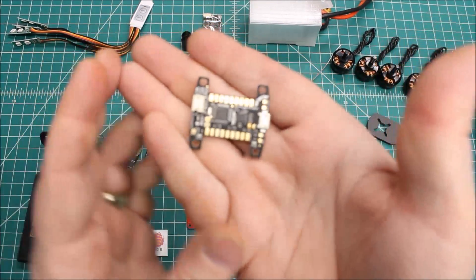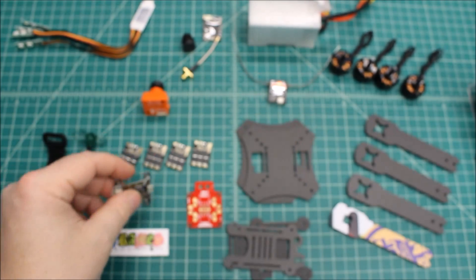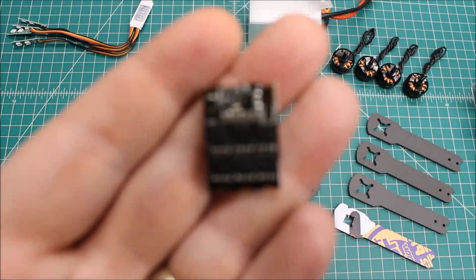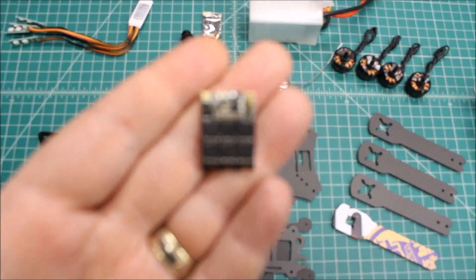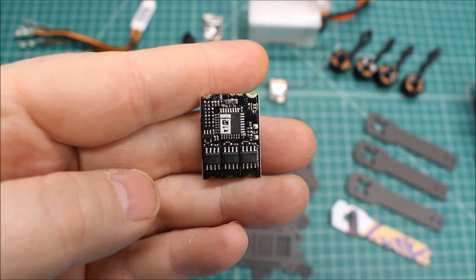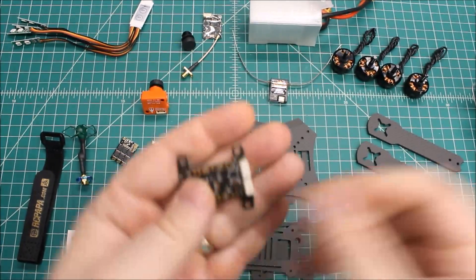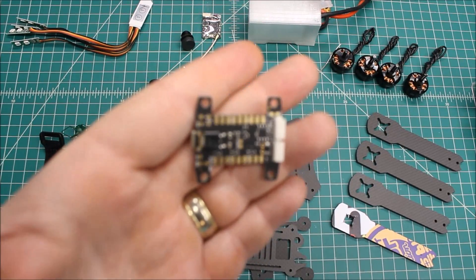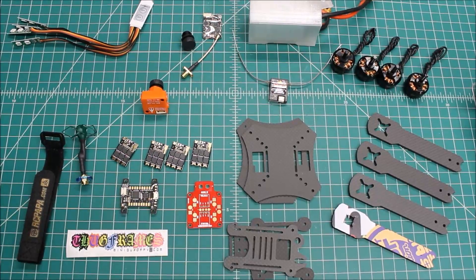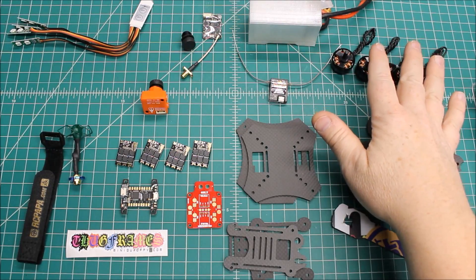For the flight controller, this is the KISS flight controller, and we're running the KISS Race 24-amp ESCs. If you're going to run KISS ESCs, run the KISS flight controller — they just work together. The way they communicate with each other is a real advantage. These are really well built, and paired with the smooth Cobra motors, it should be a great combination.